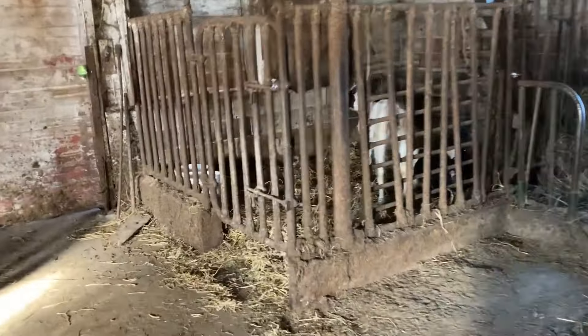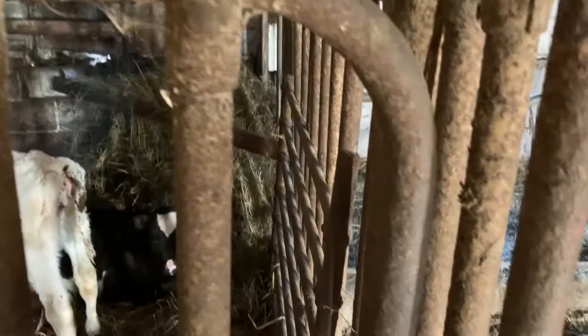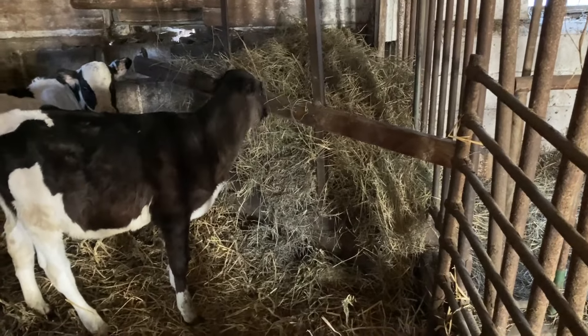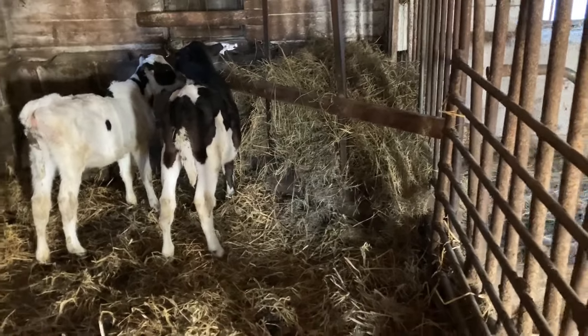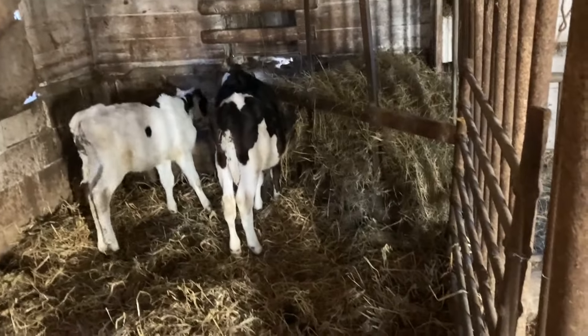In these box stalls we keep our calves that are about two months old or so. You can see you've got a couple here. They get hay, water, and grain. Usually if we have some extra milk they'll get milk every other day or so, just to help them grow a little bit — just depends on what kind of milk we have at that time.